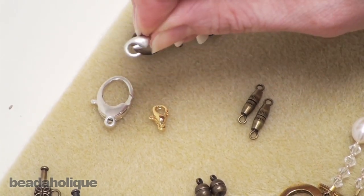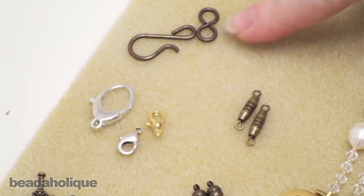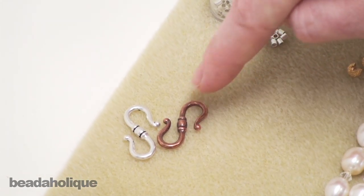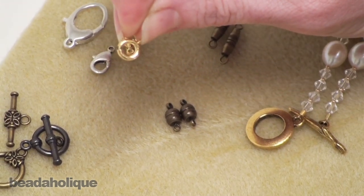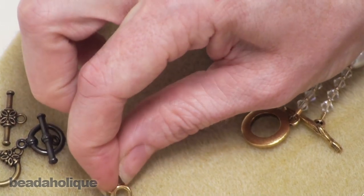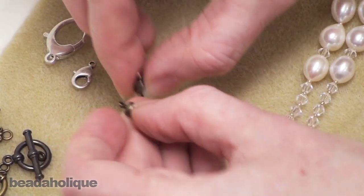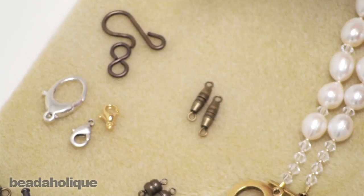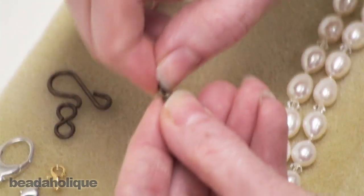With a lobster clasp you can attach it to a jump ring, make the jump ring the actual hoop on the other end, or connect it right to a link in a chain. You have the hook and eye, which has a figure-eight piece of wire as one end and a hook that goes right through it. You have S-shaped clasps — pretty self-explanatory, just shaped like an S. Spring ring clasps are probably the most common, with a little lever you pull back to attach to a jump ring or chain link. A magnetic clasp has two parts each with a magnet that hold together. Finally, a barrel clasp is like a screw that screws together.